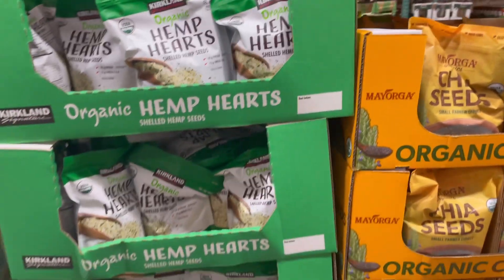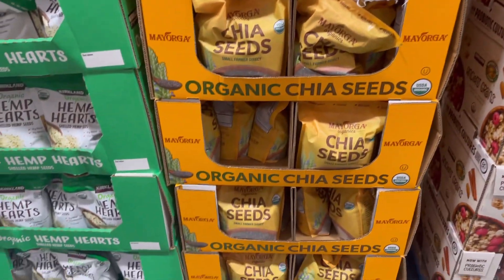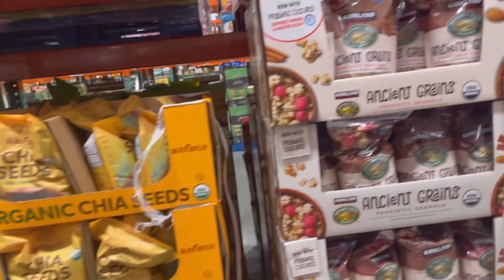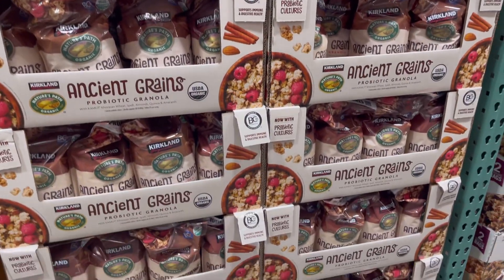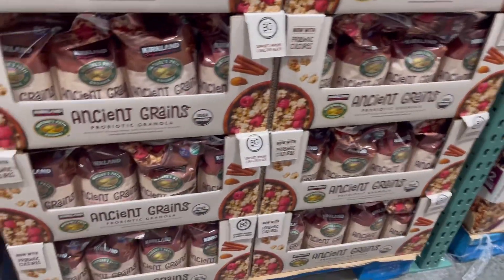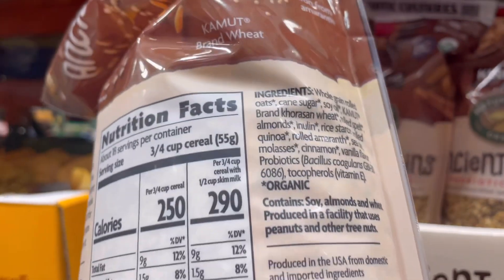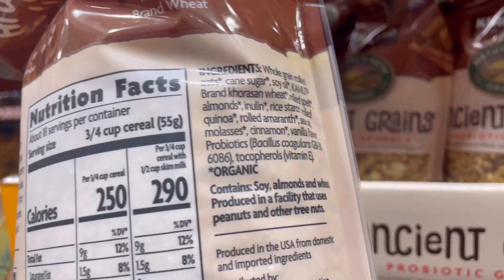We also use hemp hearts and chia seeds in our smoothies in the mornings, or we'll get a vegan yogurt from somewhere else and put the hemp hearts and chia seeds on top. We'll also use these ancient grain granolas — it's very good and adds a healthy mix to your yogurt, or you can put it in your oatmeal for a crunchy feel instead of almonds. Here I'm just checking the ingredients to make sure it's healthy and vegan.